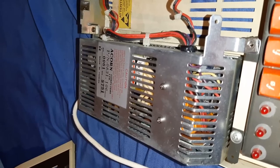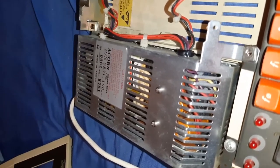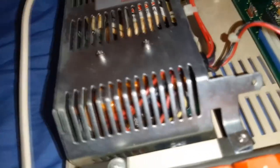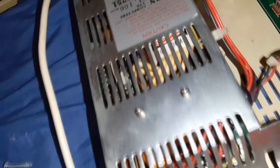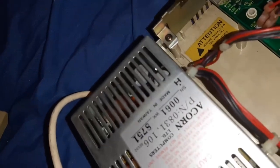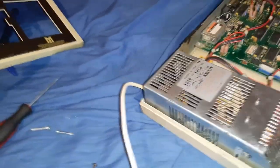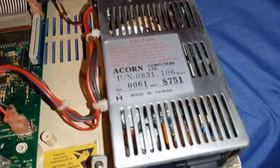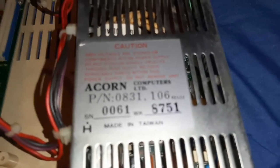Let's have a look around the other side. On the inside it's quite a beefy power supply - a switch-mode, not a transformer-based linear power supply, so that's good for its day. Let's have a look at the power supply serial number - it's got a part number, serial number, and obviously a caution not to touch because it's electrical.